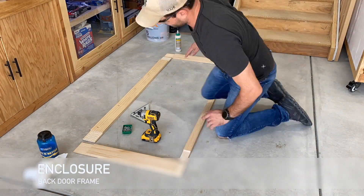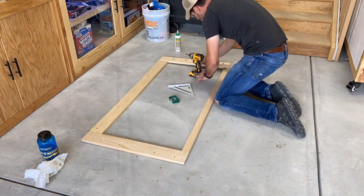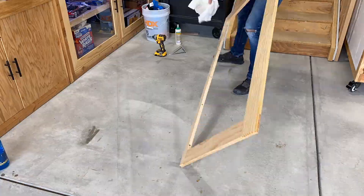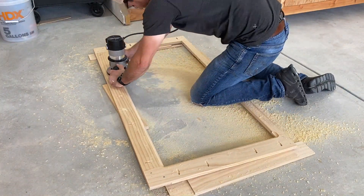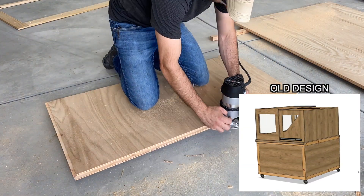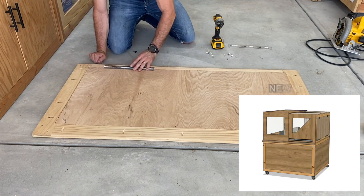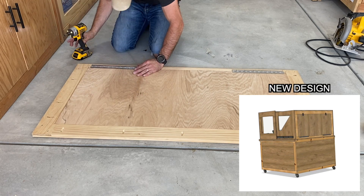I want to thank Fleming at Carbide3D for all his support through that process. He was able to get me squared away, taught me what was wrong, and sent me the repair wiring I needed to make it all work. Here I'm building a back door to the CNC enclosure — I didn't originally design this. I thought it would just be a piece of plywood since I didn't think I'd need to extend a work piece out the back. But after all the troubleshooting, I decided I really needed access to the back for maintenance and troubleshooting.